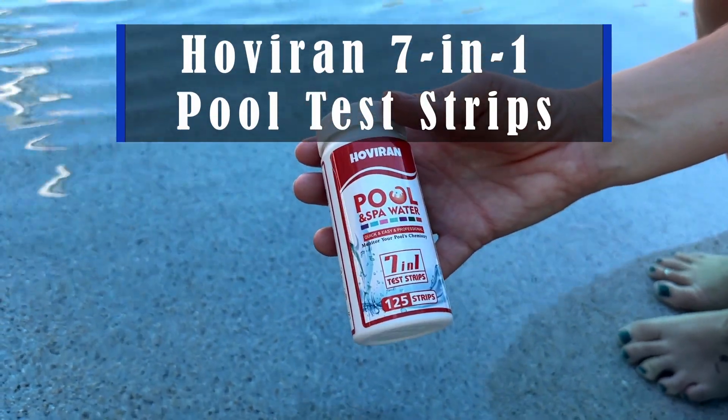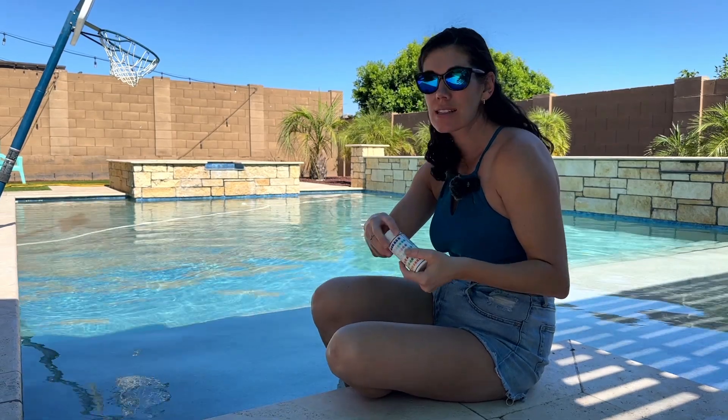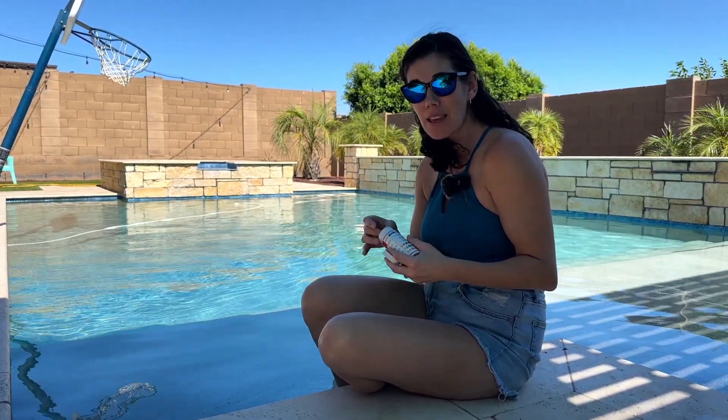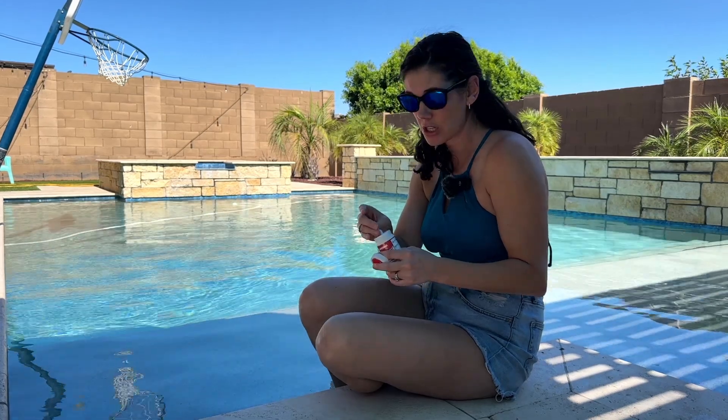Hey guys! These are the Hoviron 7-in-1 pool test strips. This is such an easy way to check on your water to see if you need to make any changes with chemicals or anything like that.